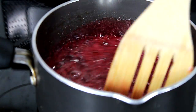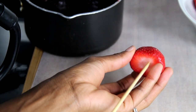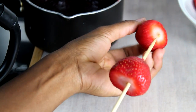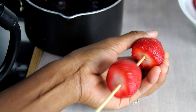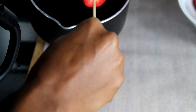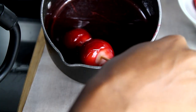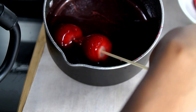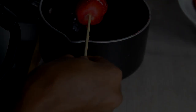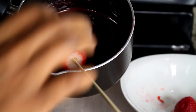Once your syrup is nice and thick, use a stick to poke the strawberry and you're going to candy them. Just dip your strawberry into the syrup — it works better when it's hot so don't wait. Twirl it and let it drip for a little bit. Be sure to spray your baking sheets before placing the candied strawberries on there.